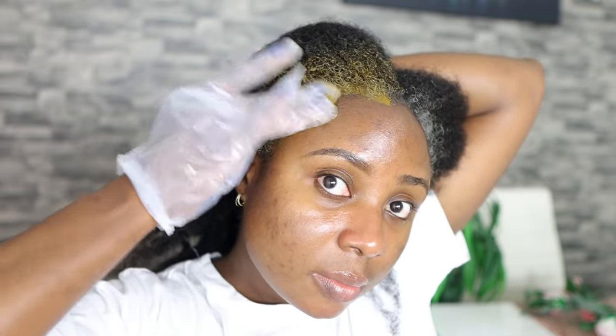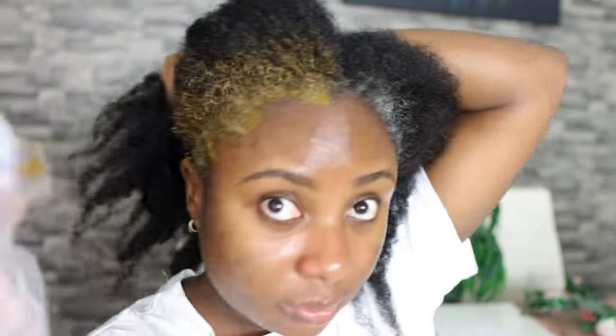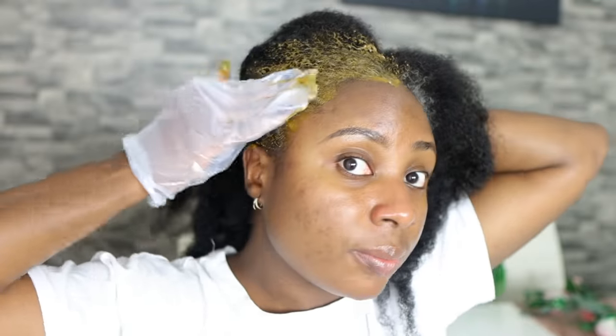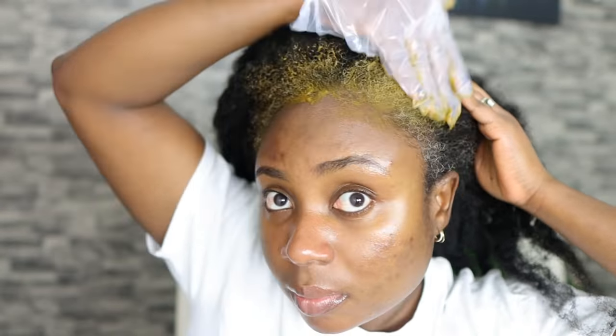If you're using henna I'd suggest using gloves, because I found it does stain. When I was stirring it, some touched my finger and stained my hand. So use gloves to prevent that. I'm working this on my edges now. You're supposed to apply henna on clean hair, so I shampooed just the front part of my hair to get rid of oils and dirt before going in with the henna. I didn't want to shampoo my whole hair since it wasn't a wash day — I just wanted to get rid of the grays.